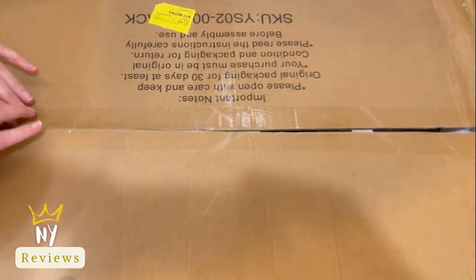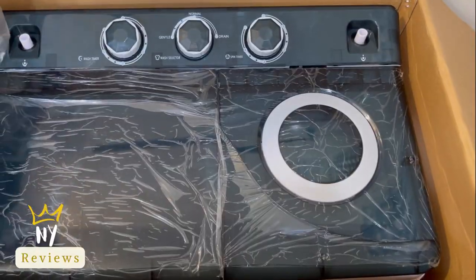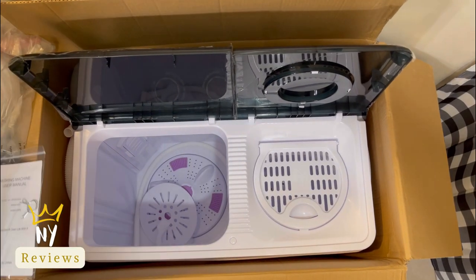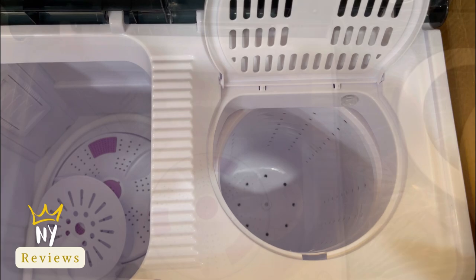Today I brought to you this Home Guava 26-pound capacity portable washing machine and dryer combo. It has a twin tub — 18 pounds for the washer and 8 pounds for the spinner — with a built-in gravity drain pump.